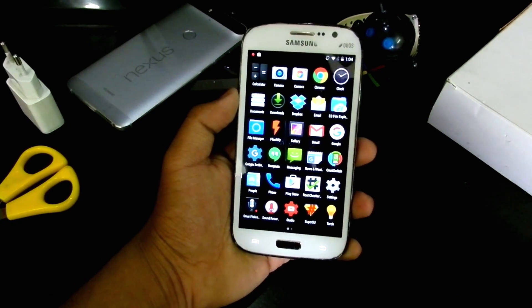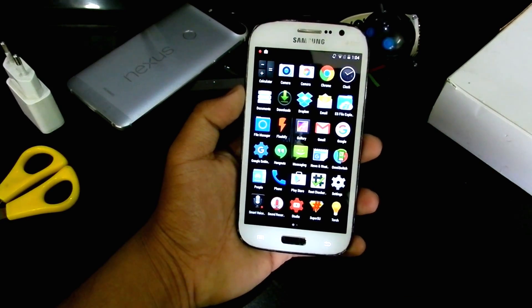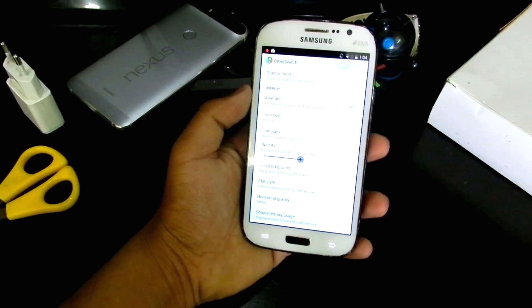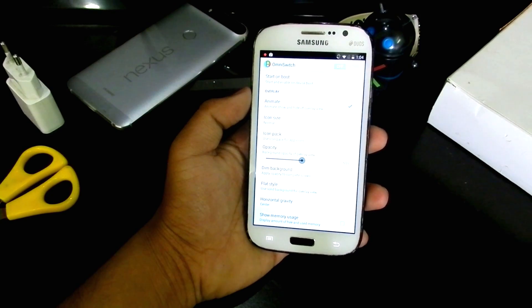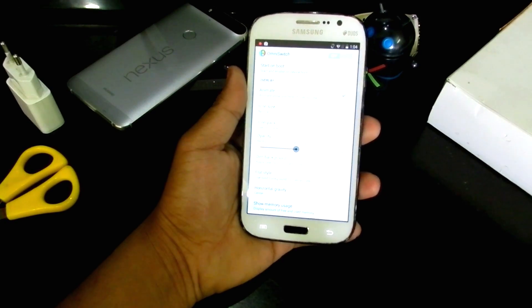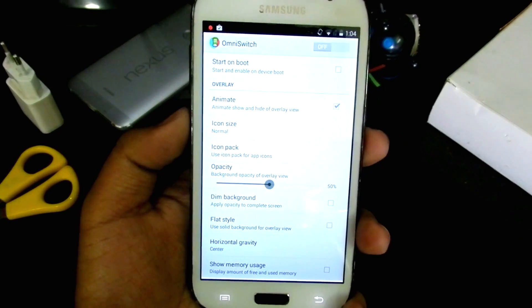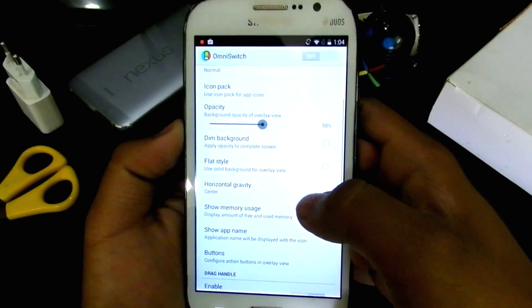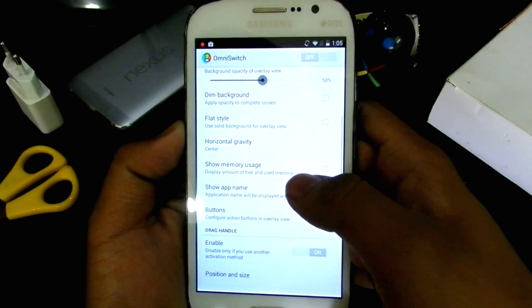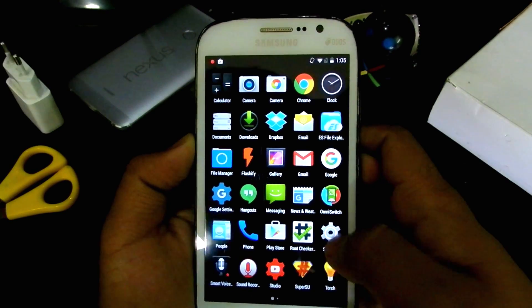There's also a torch and a sound recorder included in this ROM. There's OmniSwitch for the recent apps — you can change the icon pack here; I don't have icon packs installed but you can install them. Scrolling down you get horizontal gravity, show memory usage, and many other features. It's a very feature-packed ROM.